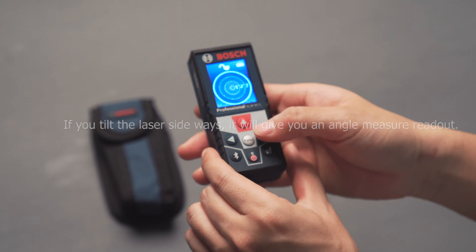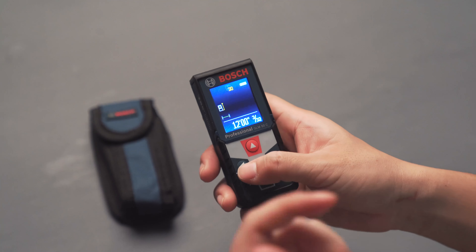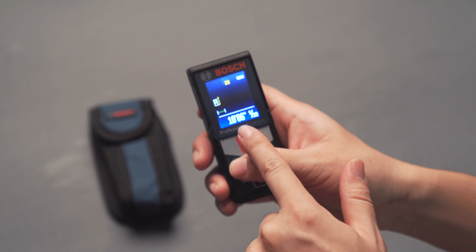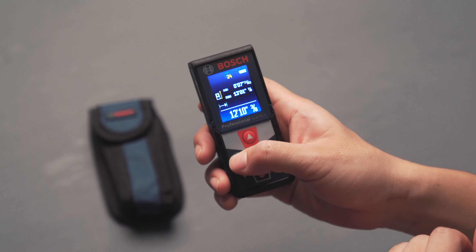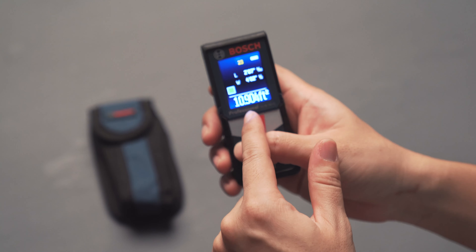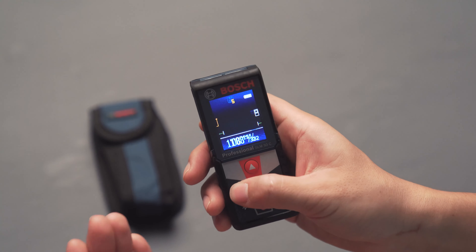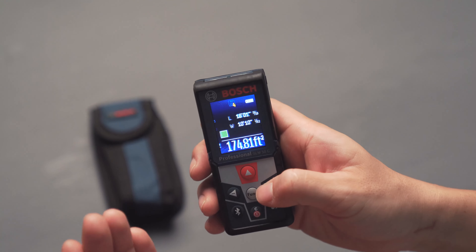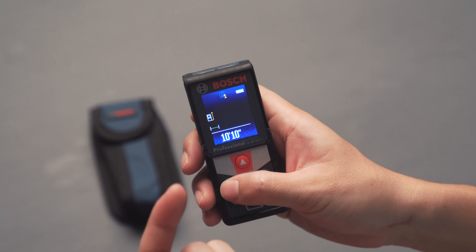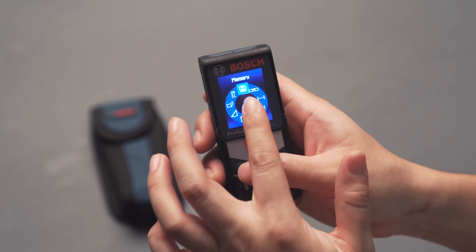Next is the memory function. The memory gives you all measurements from the last 30 readings you did. As you can see, I was playing around with length so it shows me length readings, and I was measuring area in my house so it shows area readings. It remembers all those measurements and settings you did.